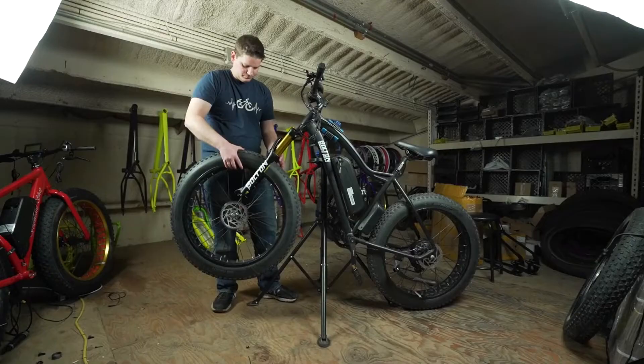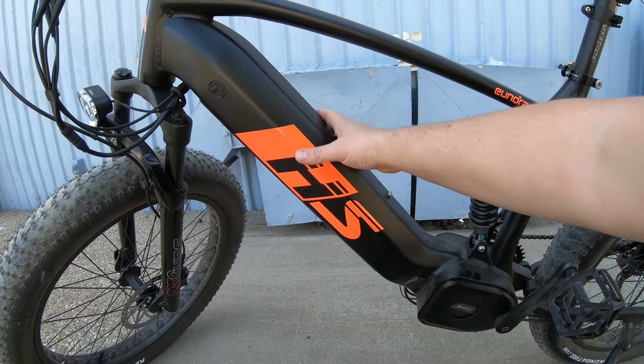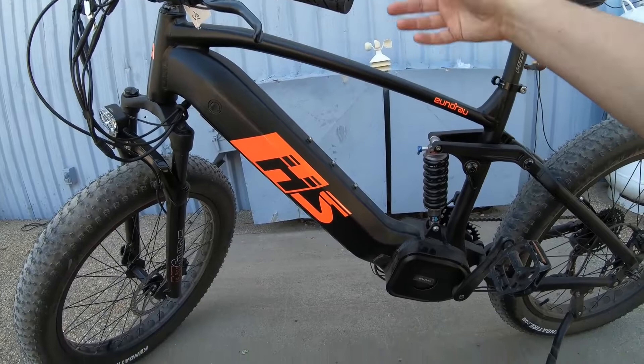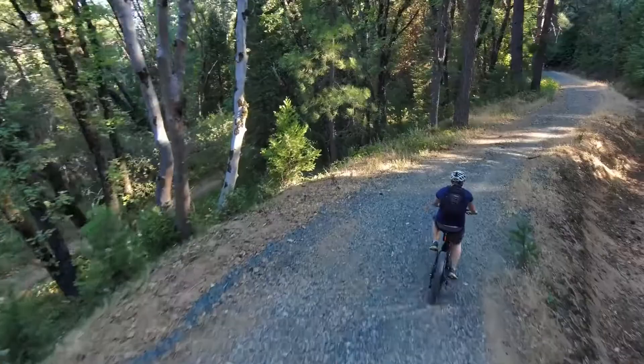We have a 48 volt 14 amp hour battery in the frame, which keeps the bike looking nice and slim. But we can also add a second 48 volt 14 amp hour battery, or in the case of the brand new Lancers that are on the way, it can go up to a 48 volt 17 amp hour battery.